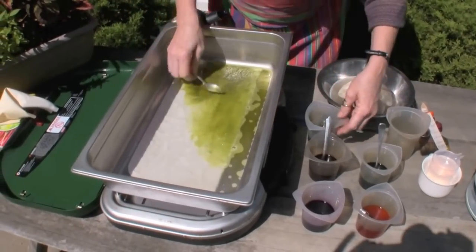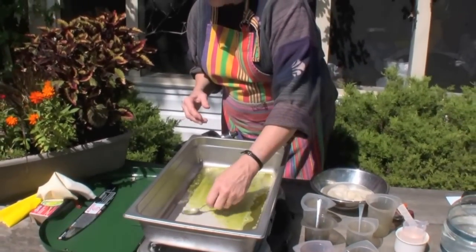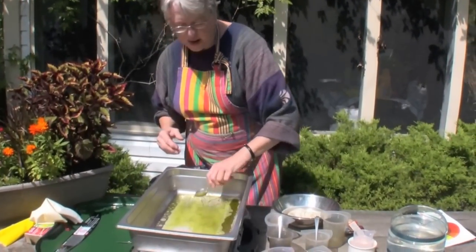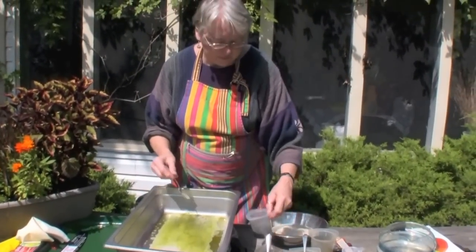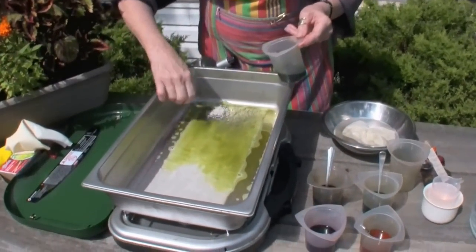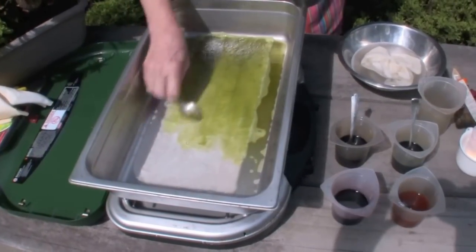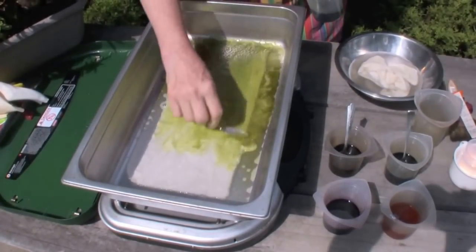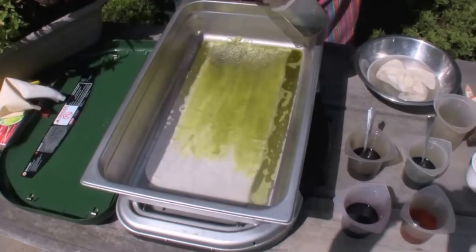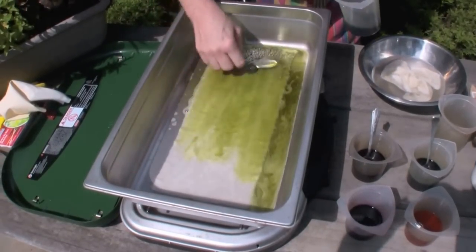I have made these dye solutions up with 1⅛ teaspoon of dry dye in 1½ cups of water. This is what we call your original dye solution — I call it the ODS, the original dye solution, in the Rug Hooking Magazine article. So here we are: 1⅛ teaspoon of dye mixed with ½ cup of water, and I'm basically spooning this on now.